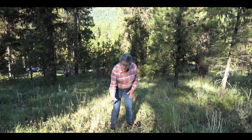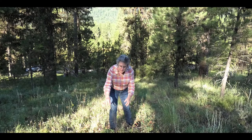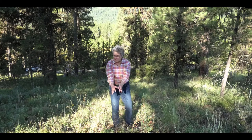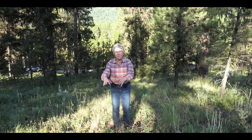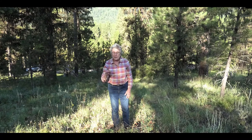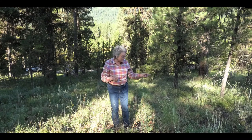This is also Idaho fescue with a panicle, but you have to take a closer look because this one is what we call contracted — this plant is just not flowering yet. So just take a really close look. Some plants will have panicles, some will have spikes.